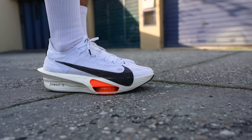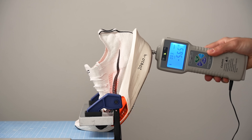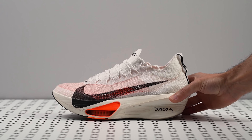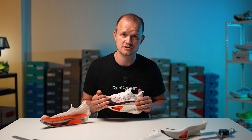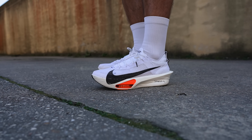In our view, the AlphaFly 3 elevates the concept of a marathon super shoe, blending the best elements of previous models with groundbreaking enhancements. In our lab we discovered that the synergy of the ultra-responsive foam, carbon fiber plate, and AirPods delivers unparalleled energy return. The debut of the new upper and a long-awaited continuous midsole also amazed us. Despite its steep $285 price tag, the enhanced architecture convinces us it's an excellent choice for those chasing peak performance — it's a premium shoe at a premium price. Sign up for price alerts on runrepeat.com and we will email you the moment the price drops.